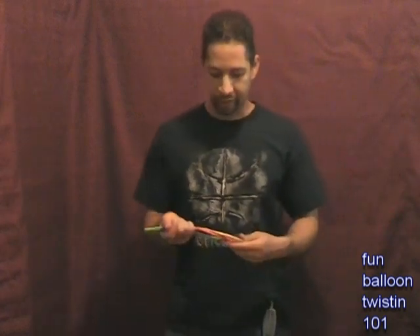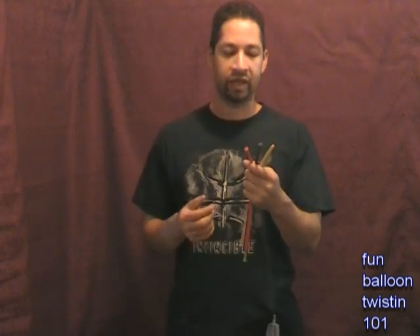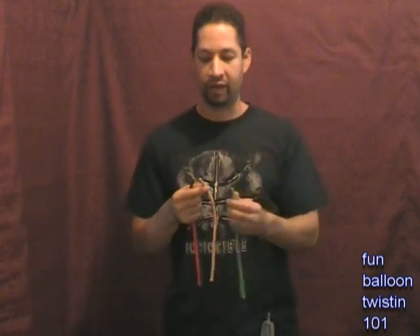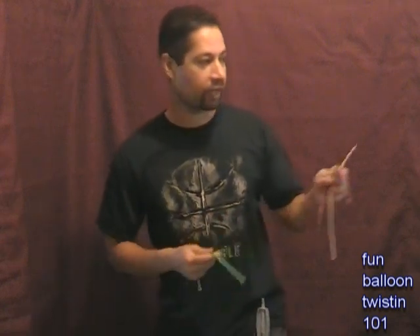For this balloon what we need is four Qualatex balloons, all size 260. We have red for the hair, purple for the shells, blush for the head and body, and lime green for the tail. Let's go ahead and start off with the tail, so get your lime green balloon.